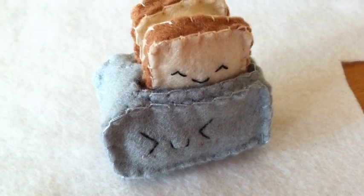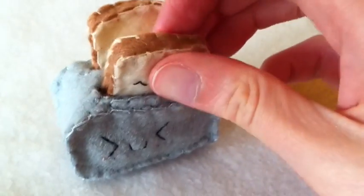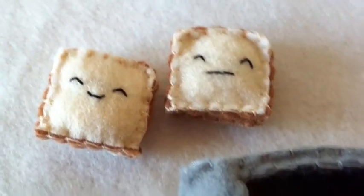Hey guys, here's what we're going to be making today. It is this really cute little toaster plushie with toast inside. And yes, the toasts do come out — they just look like this. And I think they're really cute.